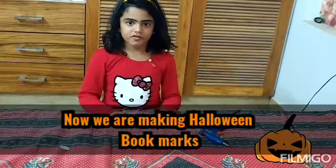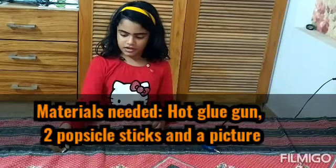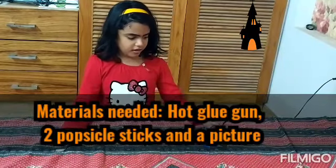Now you're going to make Halloween crafts. For that you need popsicle sticks, a picture, and a cardboard.